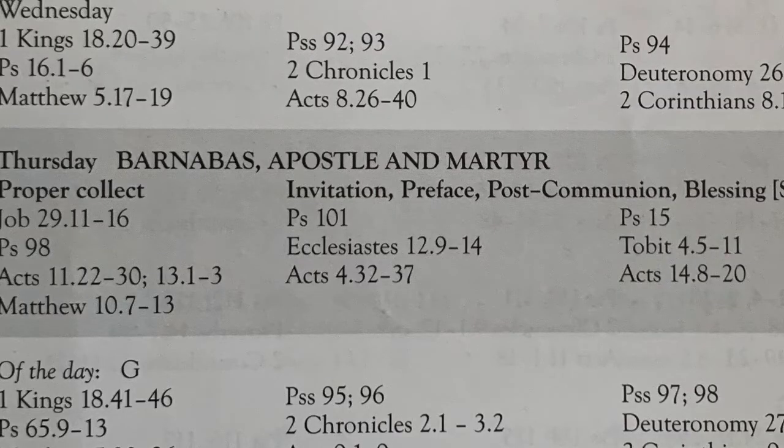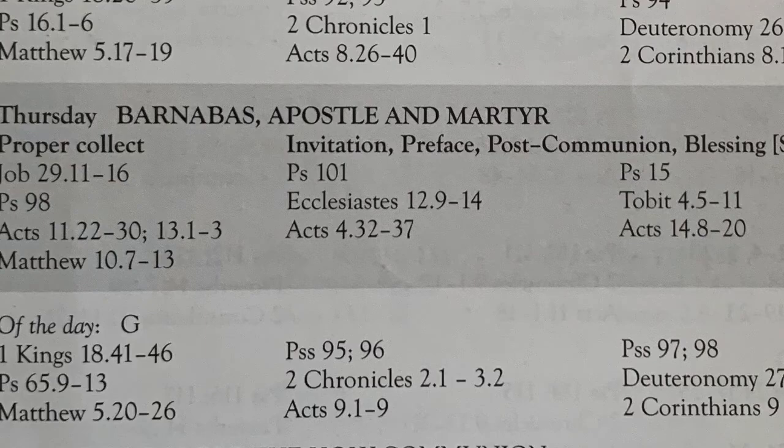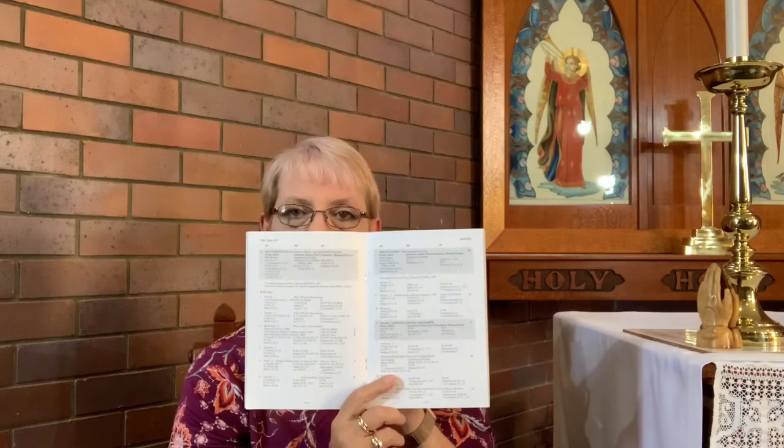You'll also need your Bibles and lectionaries available, marked with the readings for whichever morning or evening prayer you're doing. Find the date in the book — for example, this week is June and we're doing Thursday the 11th of June. You have a choice: you can do Barnabas the Apostle, or the ordinary reading for the day. Morning prayer is in the middle column, evening prayer in the end column. It's completely up to you which one you want to do.